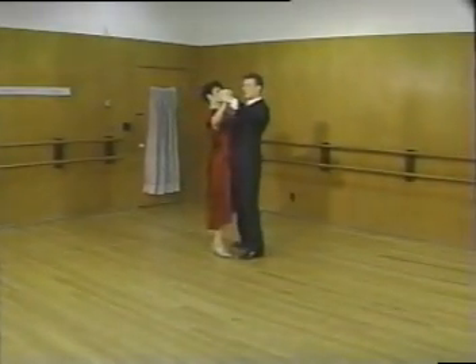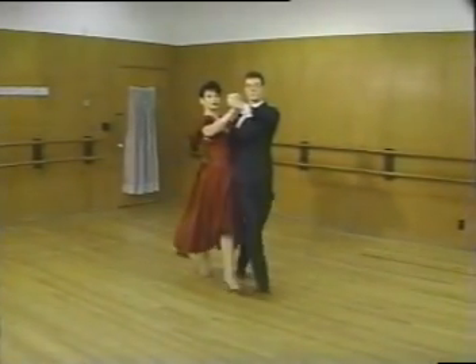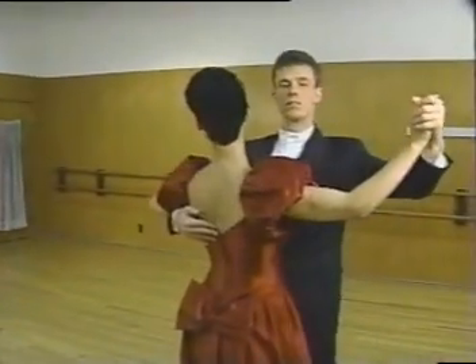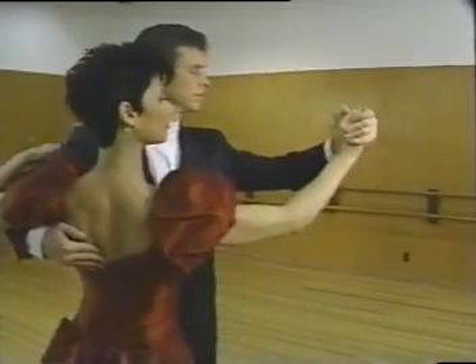The foxtrot is America's most popular ballroom dance because it can be adapted to many kinds of music. The foxtrot has a light-hearted, carefree feel and moves counterclockwise around the floor.